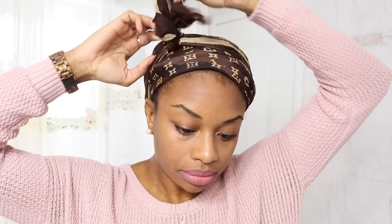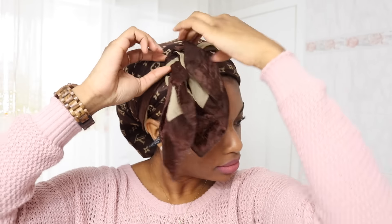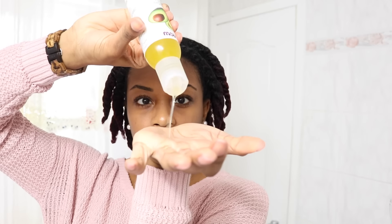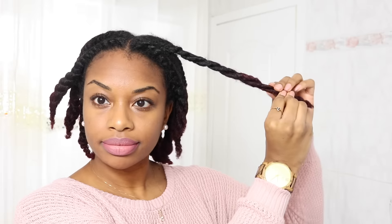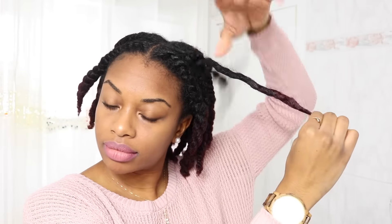At night, I just wrap my hair with a silk scarf. Then the next day, I just take it down. This is what my twists look like after sleeping on them. I'm going ahead with some oil and smoothing that all over my twists just to add some shine.